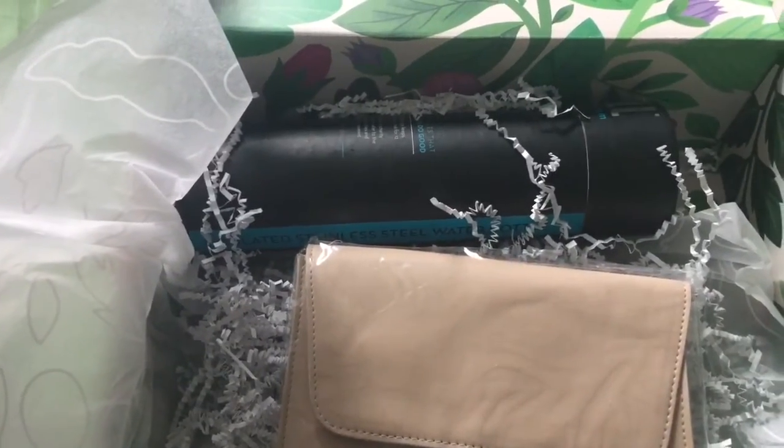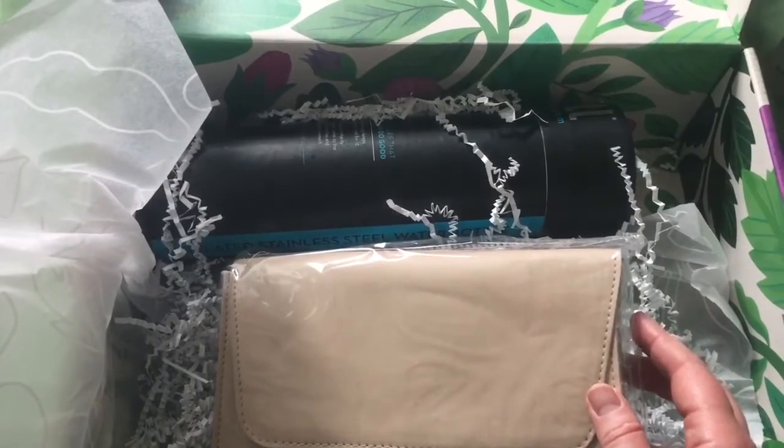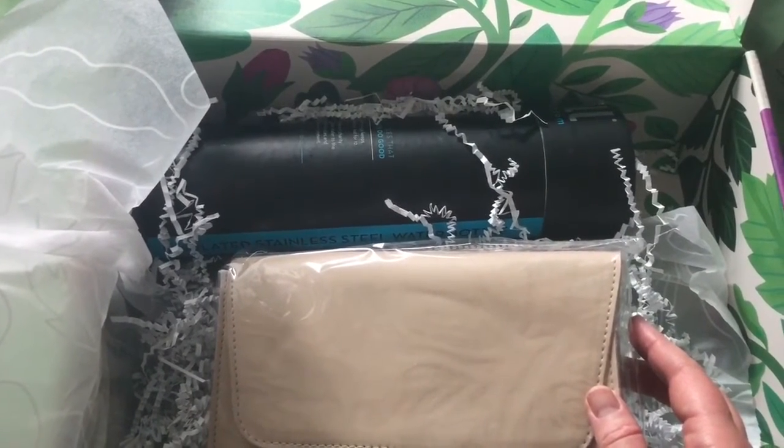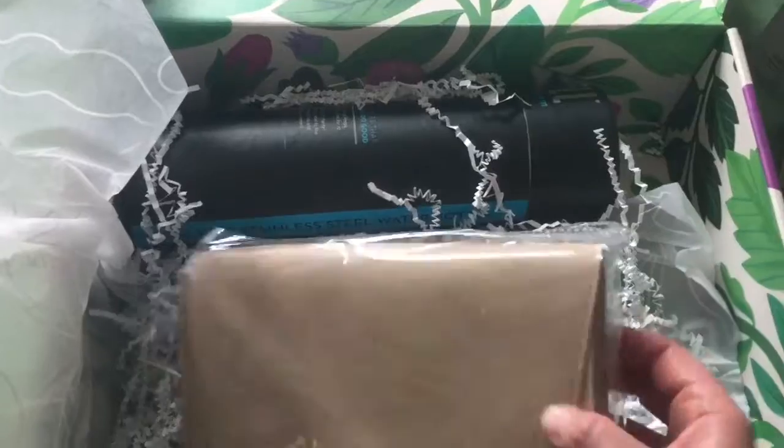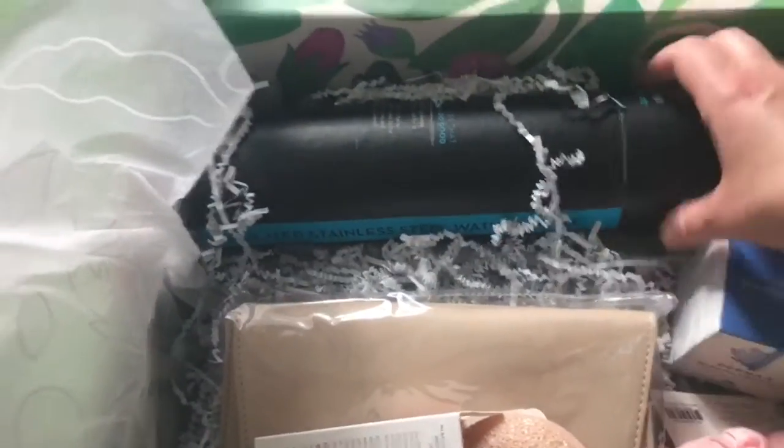There was an ad for it in the box. It's a vegan leather envelope clutch from Jaipur — J-A-I-P-U-R. Sounds exciting! This is the introductory box, so it did say there would only be about five items, including the bottle.